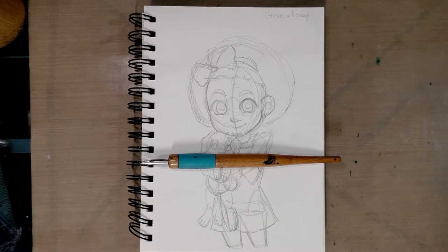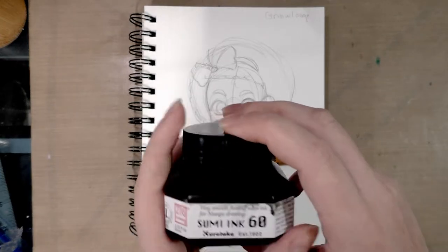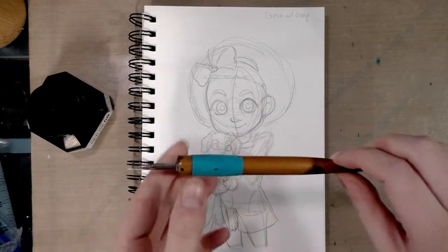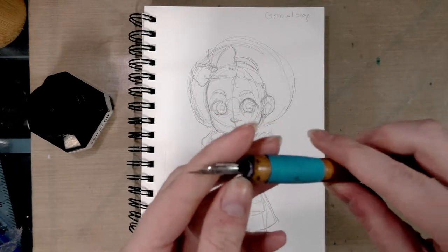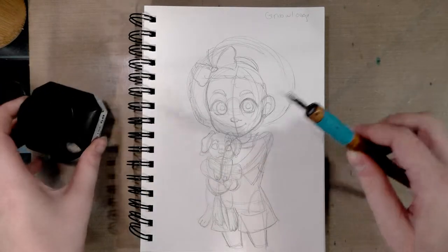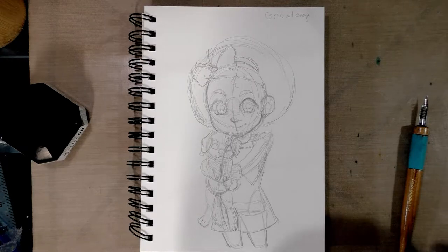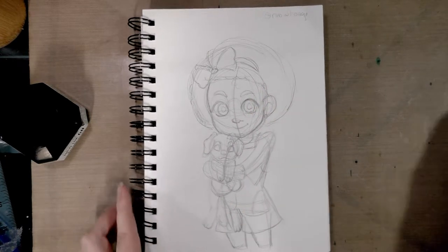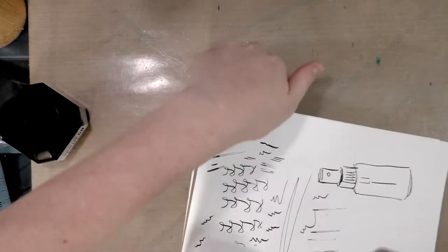I can't decide if I want to use sumi ink or acrylic ink, but since this has an ink cage and I don't know that acrylic inks play so nicely, I will go ahead and use sumi ink. It is not recommended that you use shellac-based inks with these sorts of nib cages, so sumi ink is an excellent choice.